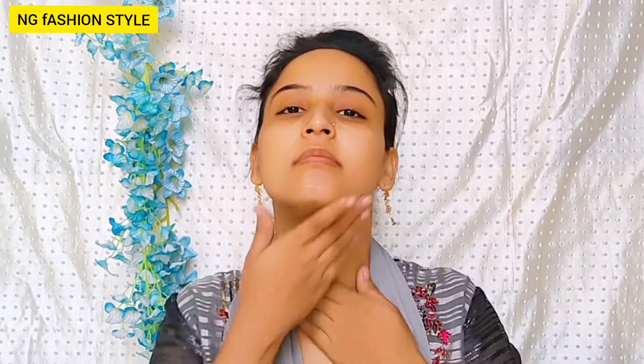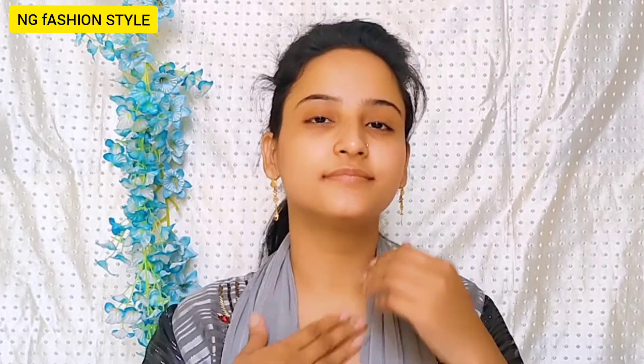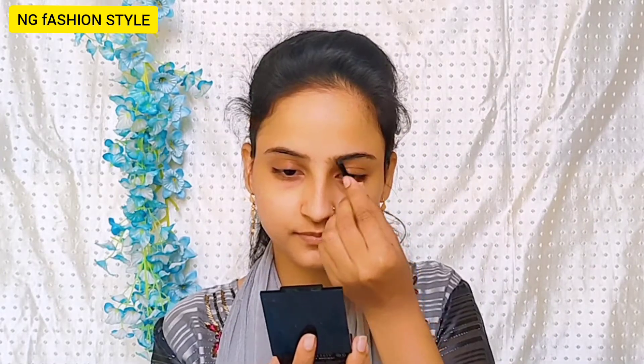Next is primer. I am using the Maybelline Fit Me New Relaunch Primer. This is a very good primer, it is currently launched and I like it. It makes your skin very smooth and you get a dewy finish. If girls are asking me for a best primer, I would suggest this. It is very good for winter because your skin is also smooth and you get a moisturizing effect. You will get long lasting makeup.